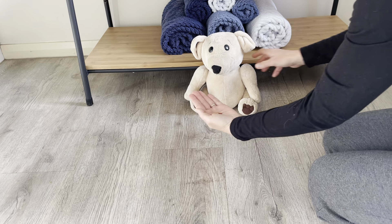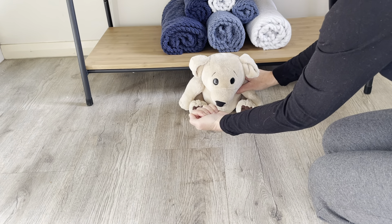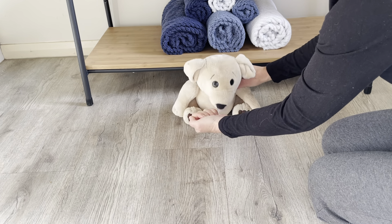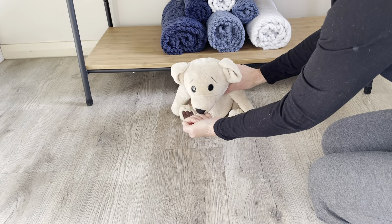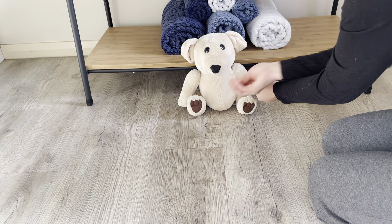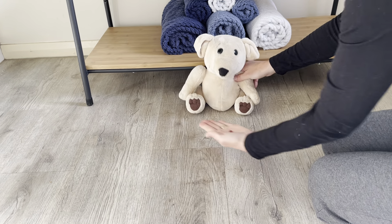If he goes to take it, we're going to say 'leave it' and close your hand. It's very important not to take your hand away, because he has to choose to leave it. He will sniff around and try to get the treat out of your hand. As soon as he is distracted or looks away, yes — we mark it with our marker word and treat him with a high value treat for leaving the first object, and then we practice it again.